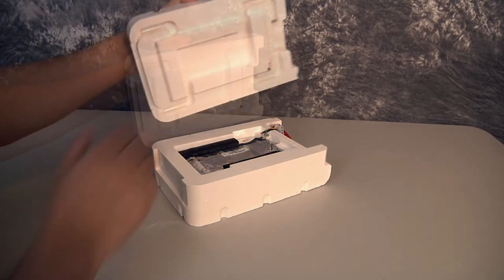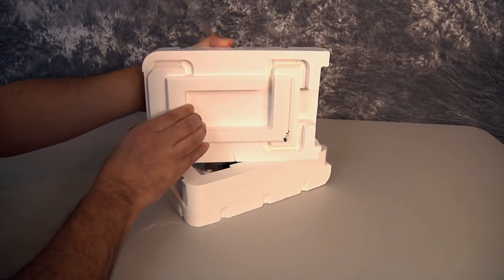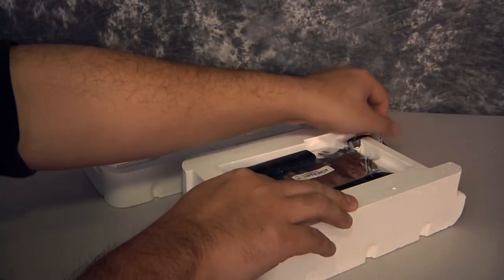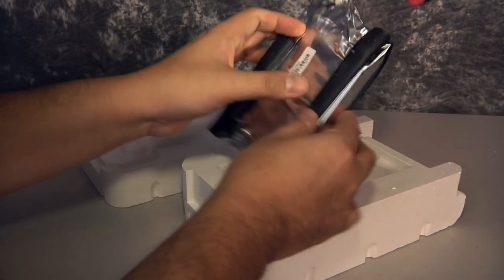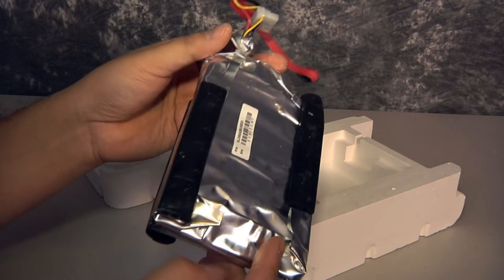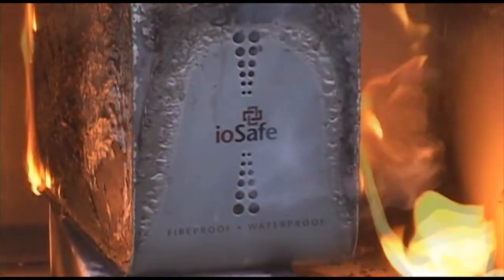Carved into the Datacast are flow channels that allow air to circulate through the unit during normal operation, keeping the drive and supporting electronics cool. In a fire, these flow channels are kept clear of smoke and fire by the steam venting from the ablating ceramic. It's an ingenious system that has no moving parts that fail or get stuck. The last line of protection is the HydroSafe water barrier. iOSafe vacuum seals the hard drive in an airtight, watertight bag that allows it to survive moisture, high-pressure steam, smoke, and immersion while also allowing the drive to be cooled by air coming through the flow channels.